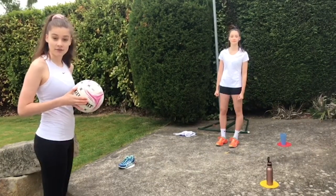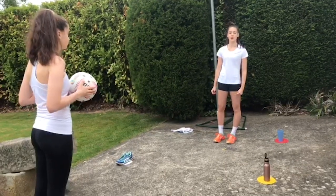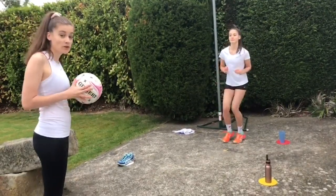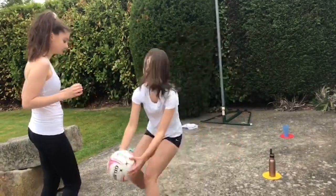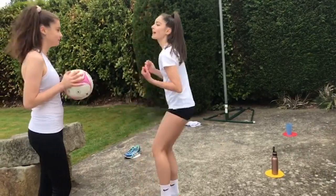This is an extra challenge for the Flyers. See if you can react, move and collect the ball after only one bounce — let's see if Holly can do it. Bottle, towel. Once you've collected the ball, pull the ball in and balance before you pass it back.